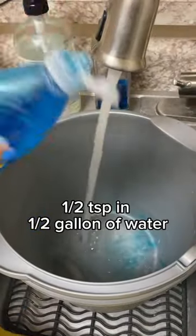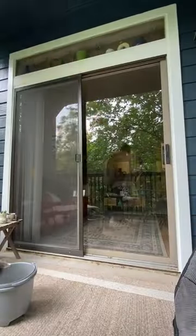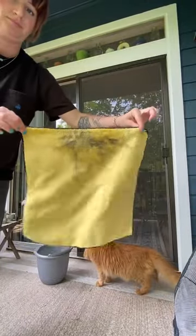For my cleaning mixture I'm using a little bit of Dawn dish soap and warm water, and I'm going to go with a microfiber towel and the dish soap mixture to wipe down the frame of my door and get any dirt and grime off of that.